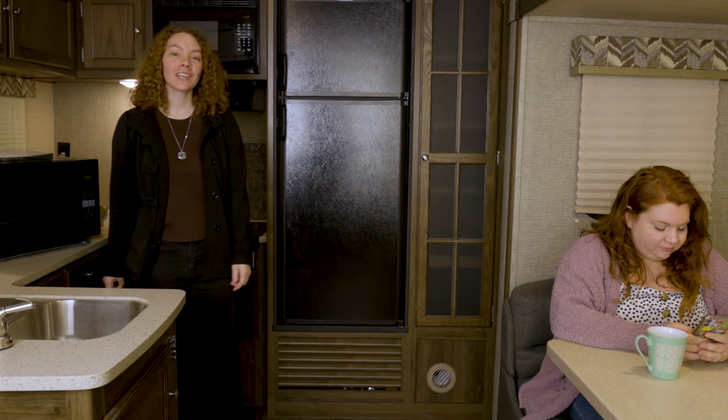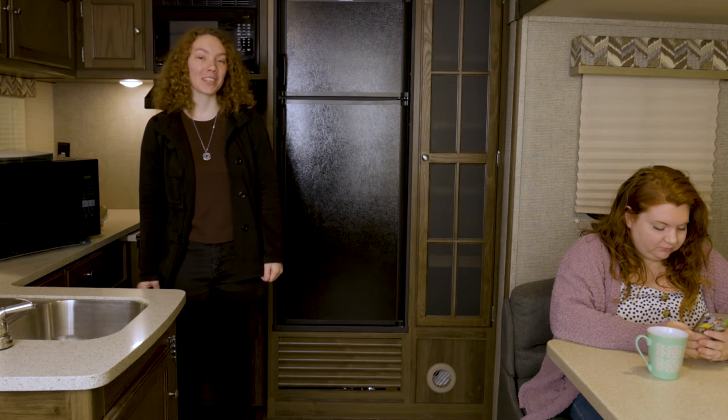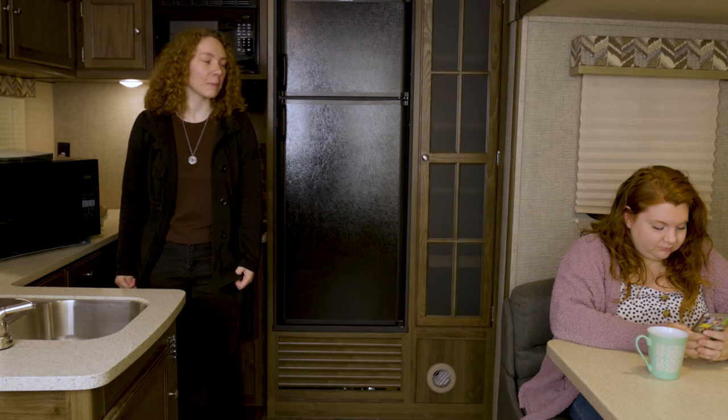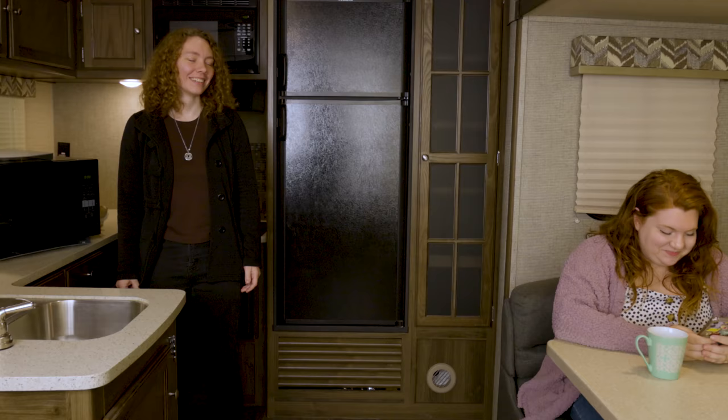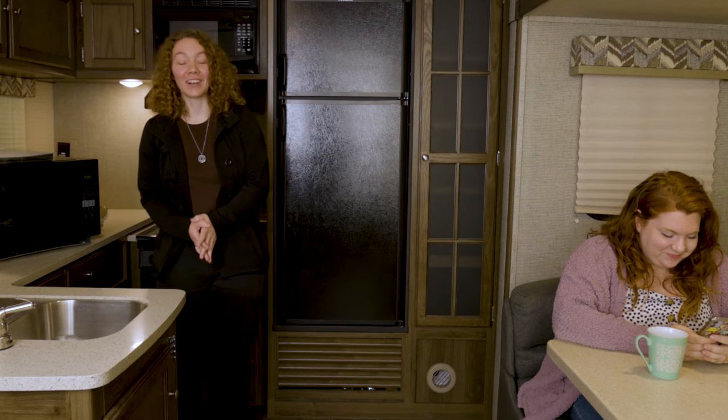Hey, this is Ashley from RecPro and today we have Emily from RecPro here with us. Emily. Emily. Emily. Oh yeah, one second, let me finish this text. Okay, well...